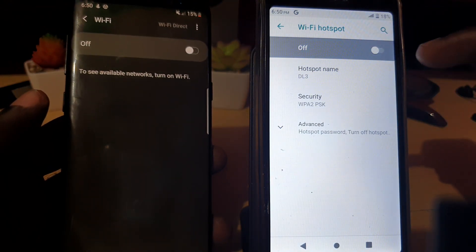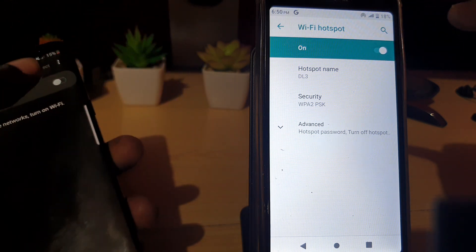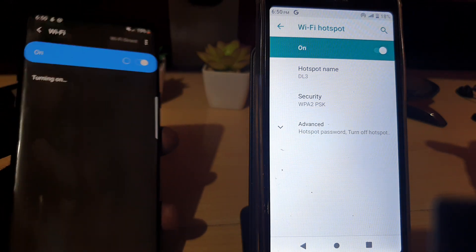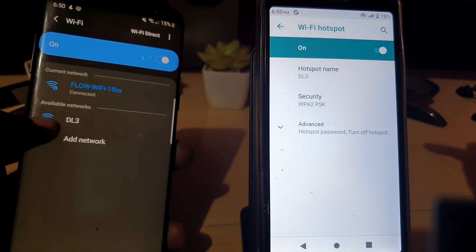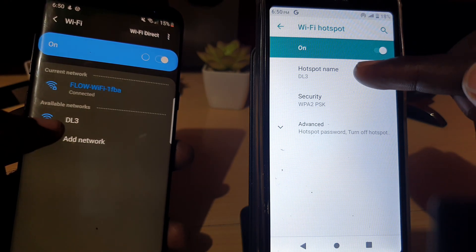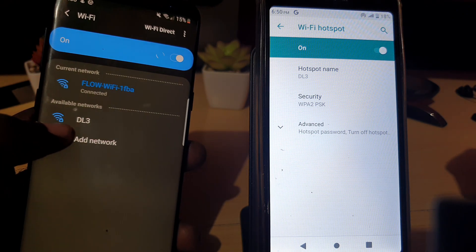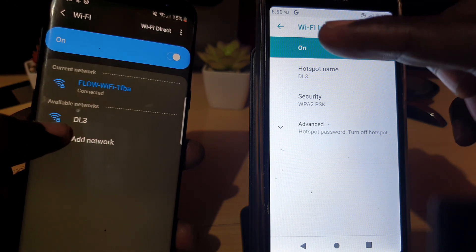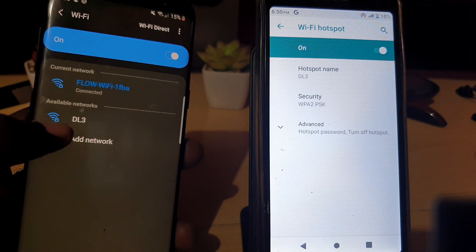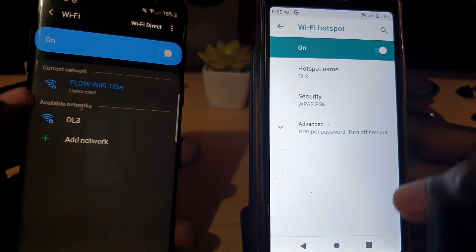To show you that this is broadcasting — I've gone back into the Wi-Fi hotspot settings and I'm turning it on, and turning on the mobile data. There you go — there is the DL3 network broadcasting. You can see it on my other device as DL3. Once you have internet on this device, it will share it to the other device when you connect to the DL3 network.